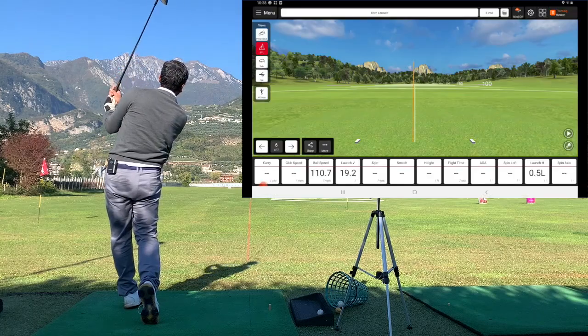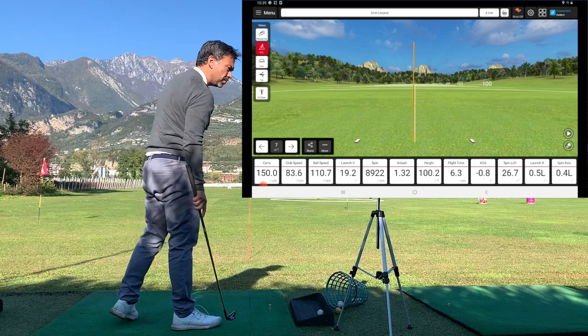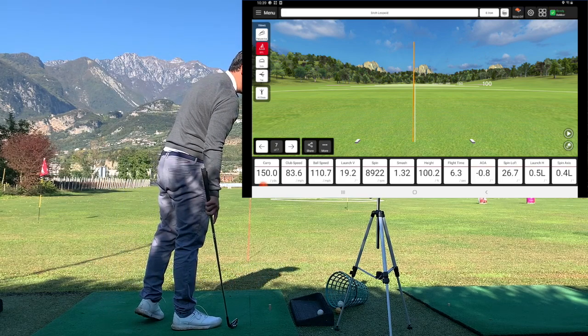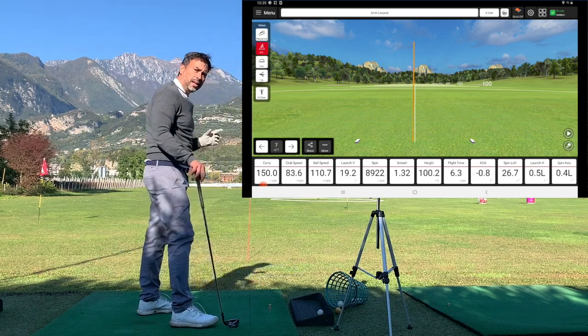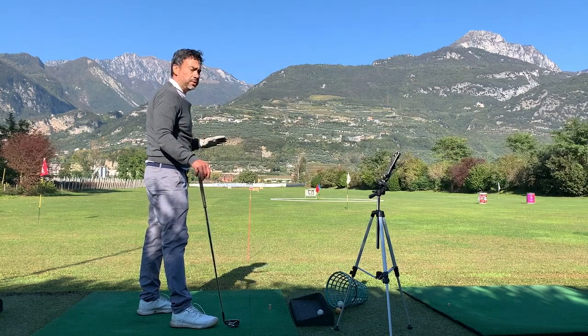Okay, that was very close — very close. And it says 0.5 left. As you can see, that's extremely accurate.